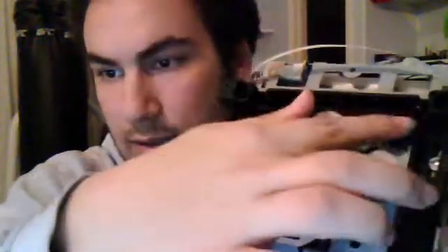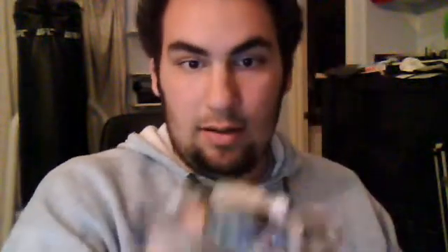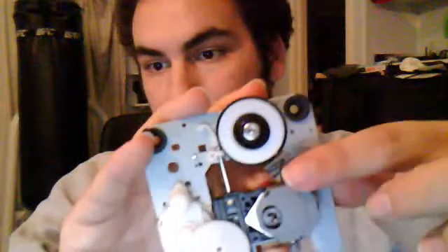What you are basically going to do is remove the four tension screws here, here, and here, then take it off. Once those are off, this piece will come right out like this. This is the problem causing your no-read disk error.